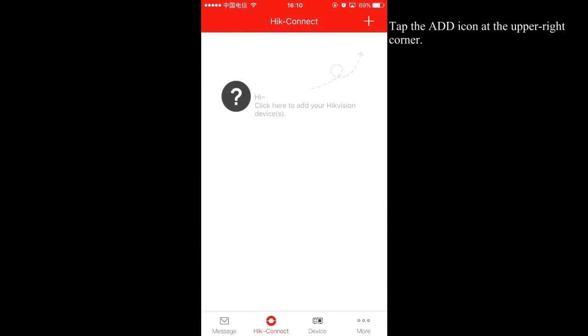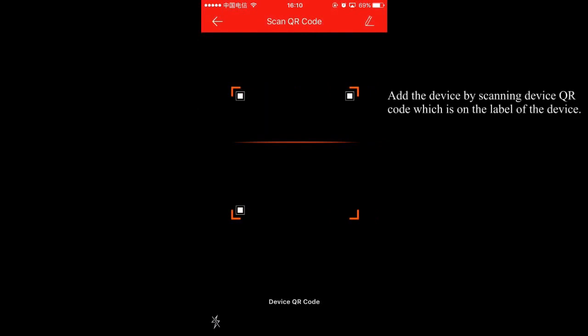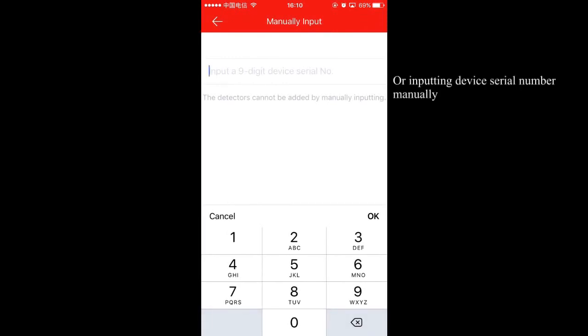Tap the Add icon at the upper right corner. Add the device by scanning the device QR code, which is on the label of the device, or by inputting the device serial number manually.